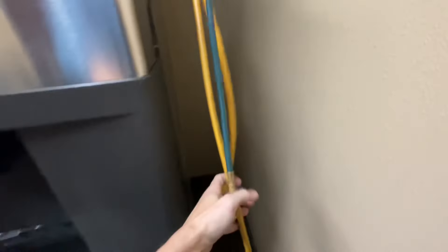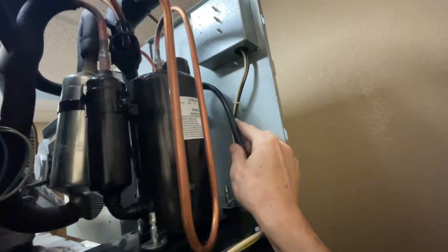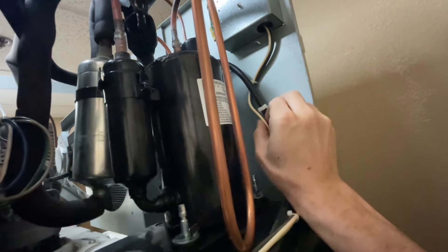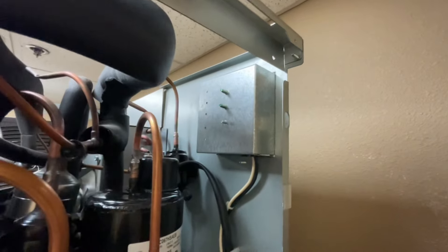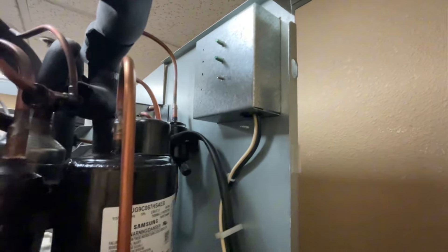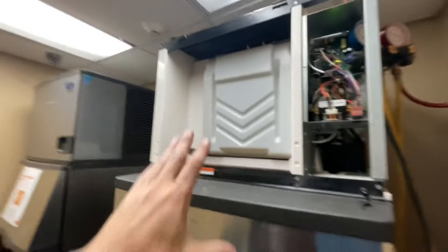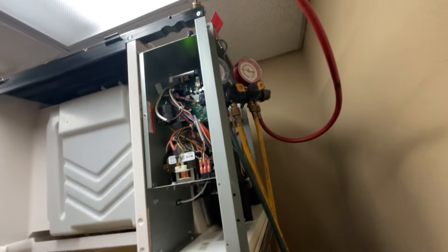I've got my back panel all put in, compressor secured, and a couple last tidy-up things to do — like putting these wires inside the clip to keep them from rubbing on anything. Put the wires back on top of the compressor. That filter dryer in the back has been capped; I need to put a zip tie around it to keep it from rattling. I'm going to turn this on right now and make sure all my refrigerant is in the system before disconnecting my gauges.